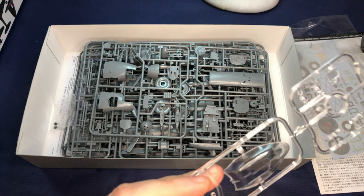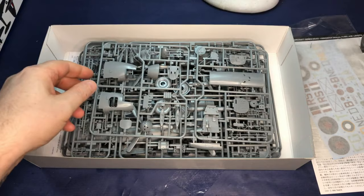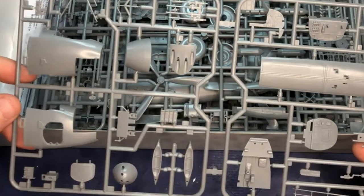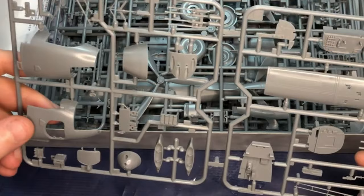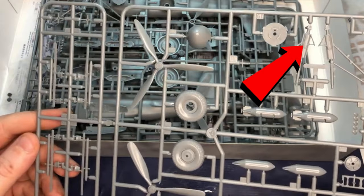The only thing worth mentioning is the cockpit grooves aren't particularly deep, so even with canopy masks this could prove hard to pick out properly. The parts are clearly and crisply cast, free from chaff and flash, and have really great details. Even the small details have been reproduced really well. Attention has been paid to even the smallest details, such as the tire tread on the wheels, the brake lines on the undercarriage legs, and the inner wheel detail.